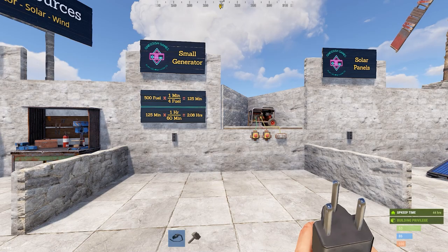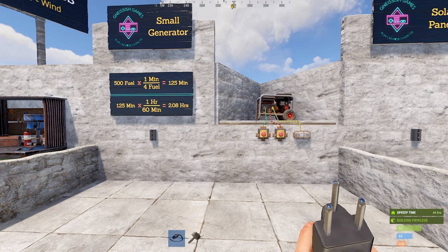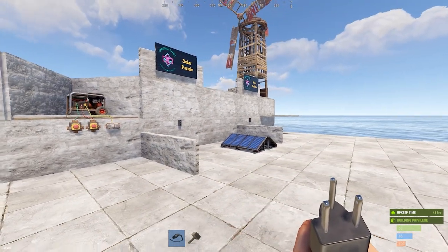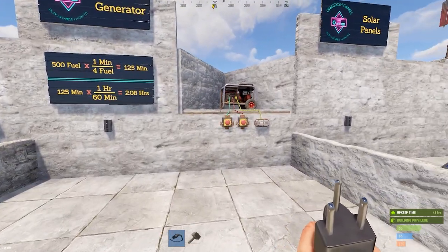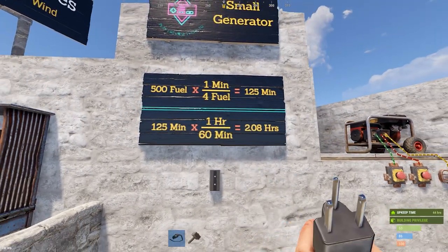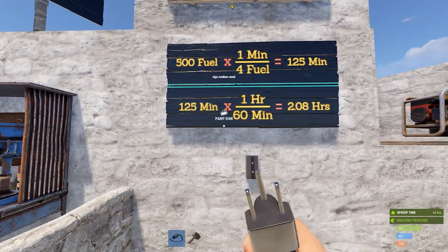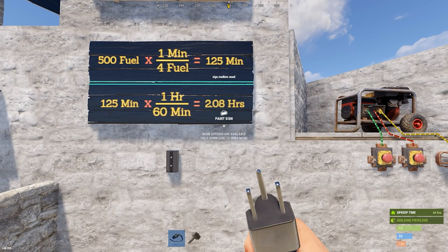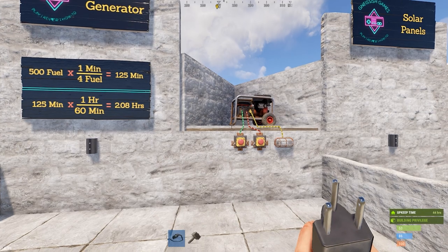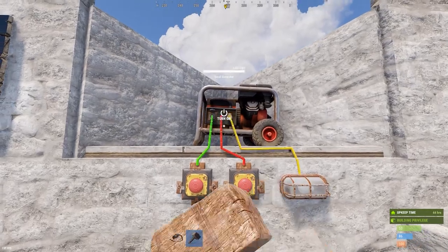The first thing we're going to talk about is the small generator. It's probably the least utilized power source in the game, in part because solar panels and wind turbines are often more practical. Generators are more useful for specific circuit types, like cave bases where routing power is difficult. They can hold a maximum of 500 fuel and burn 4 fuel per minute — so 500 divided by 4 gives you 125 minutes, divided by 60 gives you about 2.08 hours of runtime on a full tank.